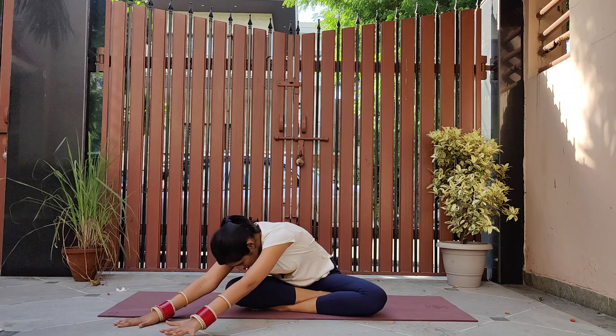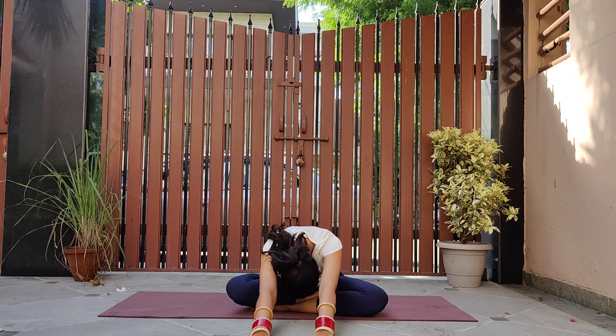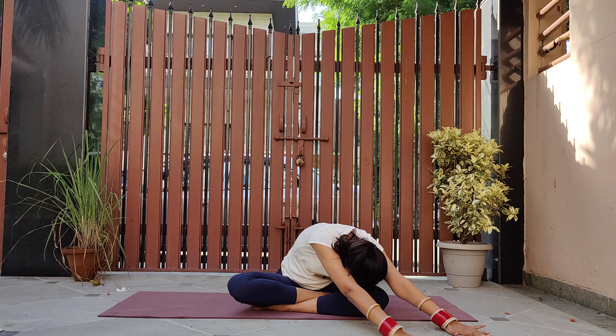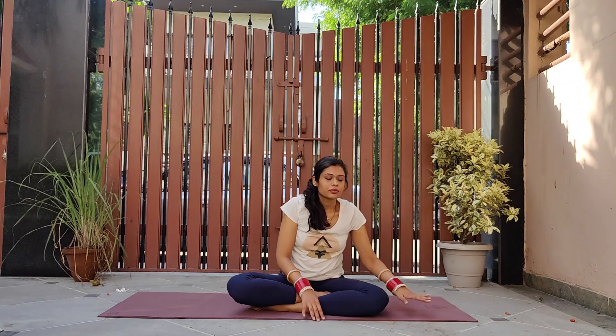Maintaining the bend, walk your arms to the center. Now towards the left knee, bend forward touching your forehead to the knee. Rise up, sit straight, and let's do some side stretches.